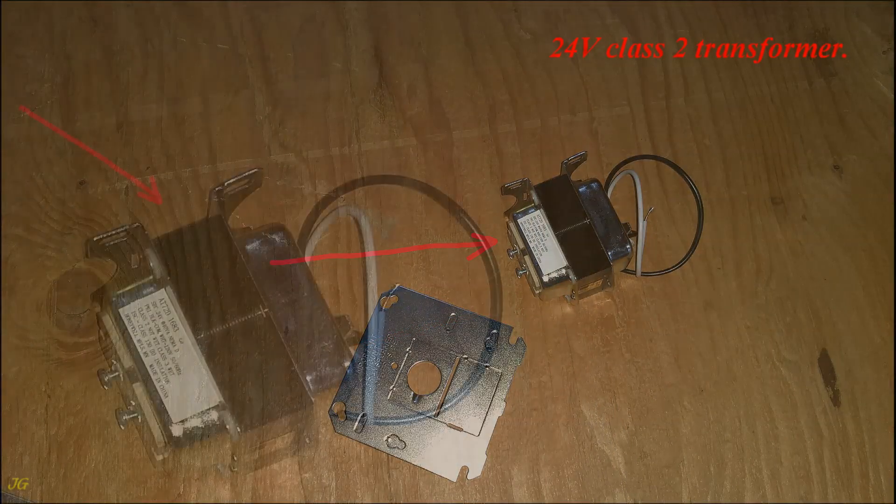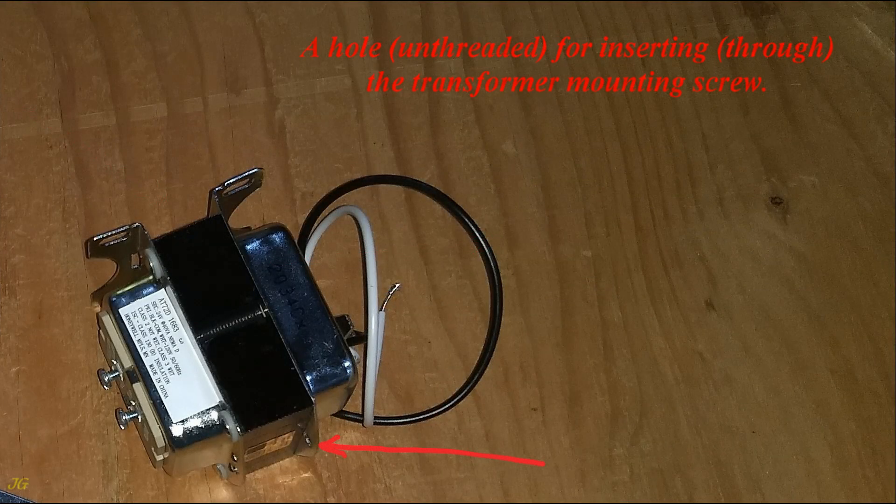24V Class 2 Transformer. An unthreaded hole for inserting the transformer mounting screw through, and a threaded hole for the mounting screw. Neutral wire: white. Hot wire: black. Low voltage terminals.